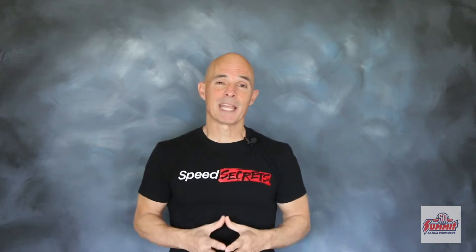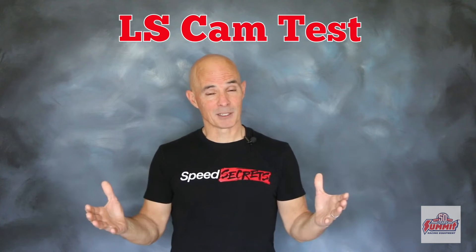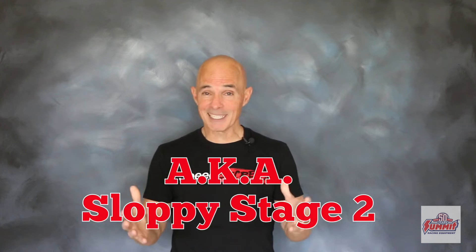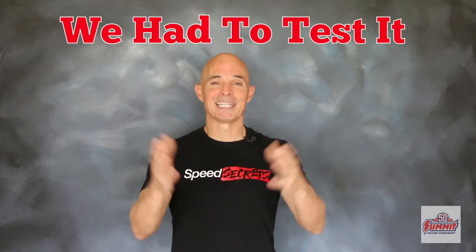We've got a very cool cam test for you for an LS application. This cam was supplied by the guys at Trick Flow, but this grind is so popular it's available through a number of different sources. In fact, it's so popular that the guys from Sloppy Mechanics have nicknamed it the Sloppy Stage 2. Because this cam is so popular and we've never tested it, we just had to get one on the dyno.